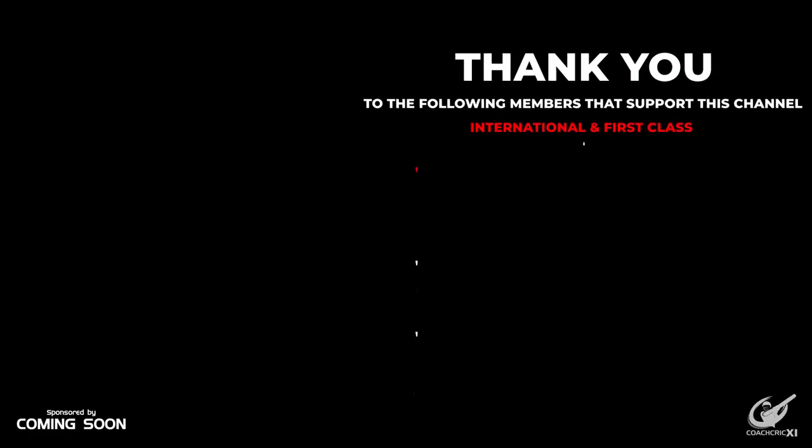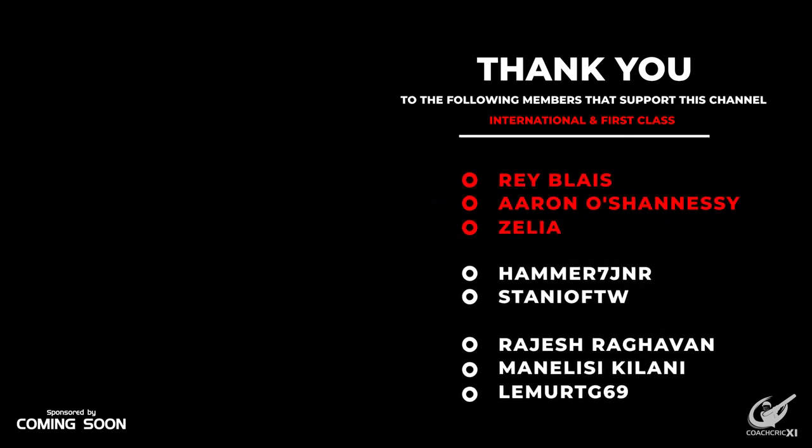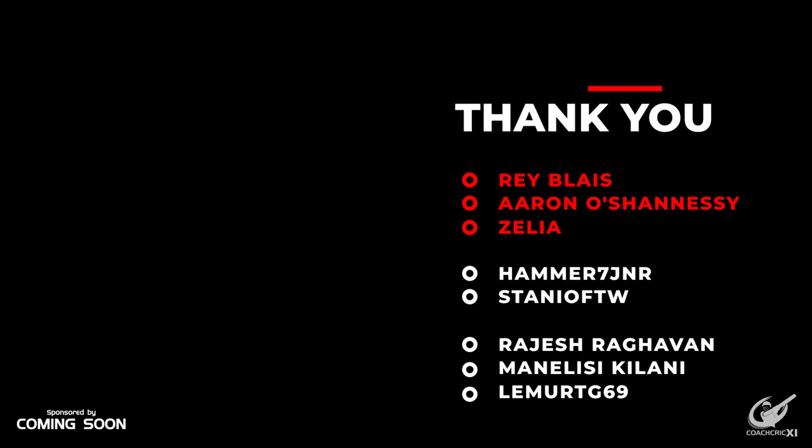Thank you for watching. In this video we covered one of our five most important back foot shots. If you want to see what the other four are, check this video out over here. A massive thank you to the following members that help make these videos possible: Ray, Aaron, Zelia, Hammer, Stanio, Rajesh, Manalisi, and Lima.